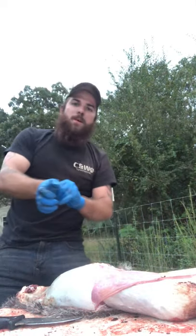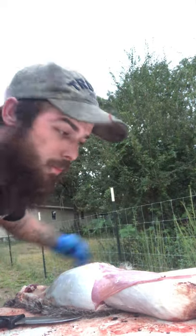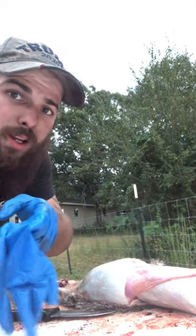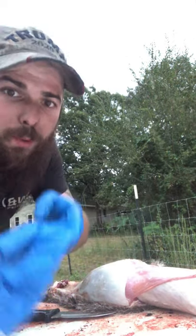That's basically how you clean a coon. I'm not going to show any more of the video because I'm sure everybody knows how to gut them. This is Kyle Stavely and you're watching Stavely Southern Outdoors — this is how to clean a coon. Until next time, I appreciate your subscriptions, I appreciate your support. God bless.